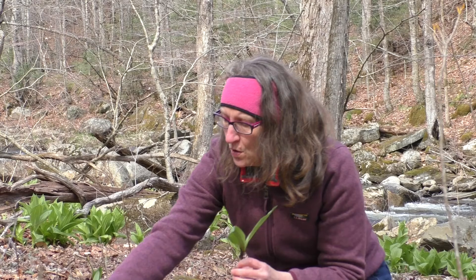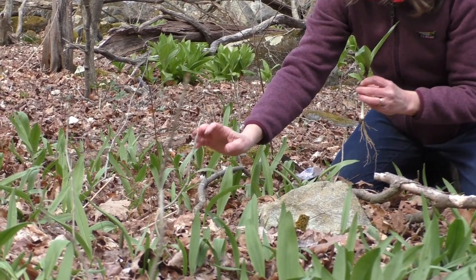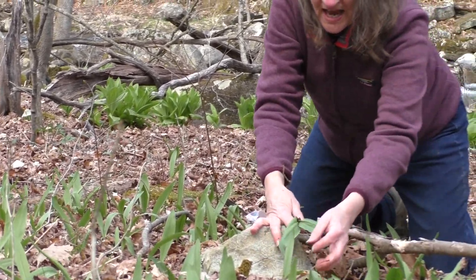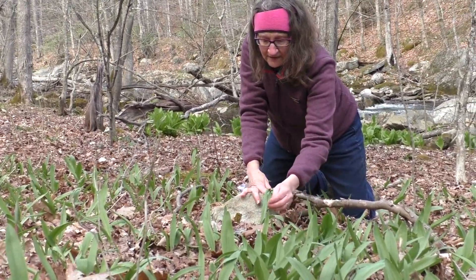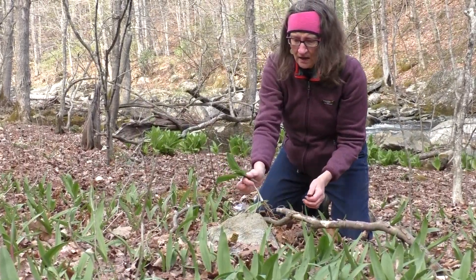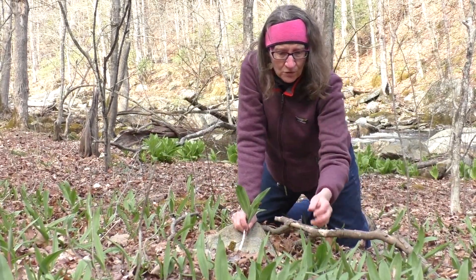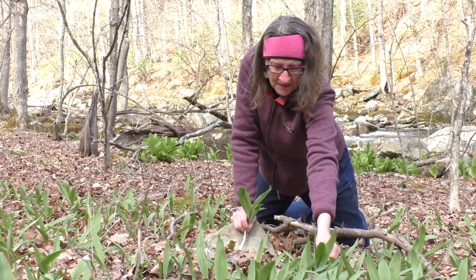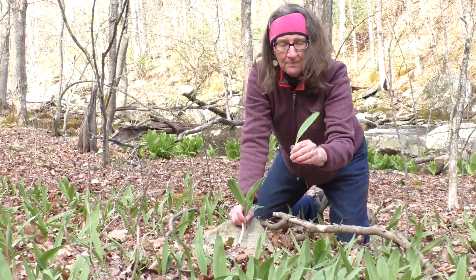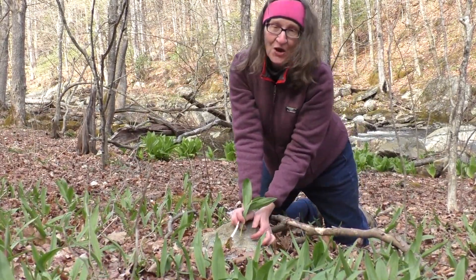Some of these grow with just one leaf from the ground — I'm going to leave those alone, those are young. Others have two leaves, and of those I'll maybe just harvest one and leave the other to nourish the bulb for the future. So I'm going to use my nail to clip off some of the leaves and use them for supper tonight.